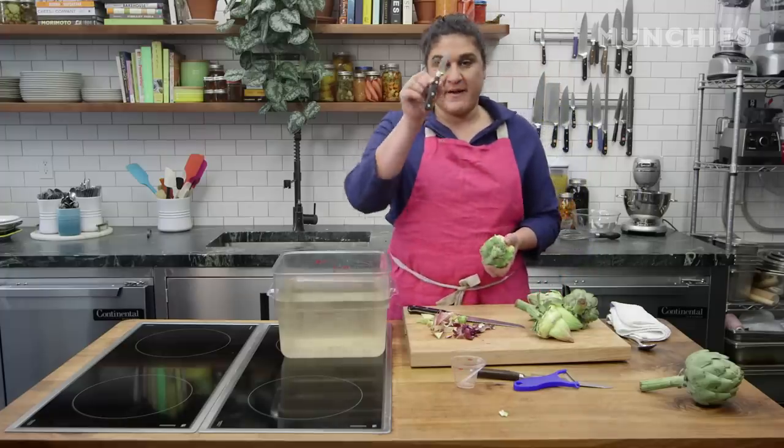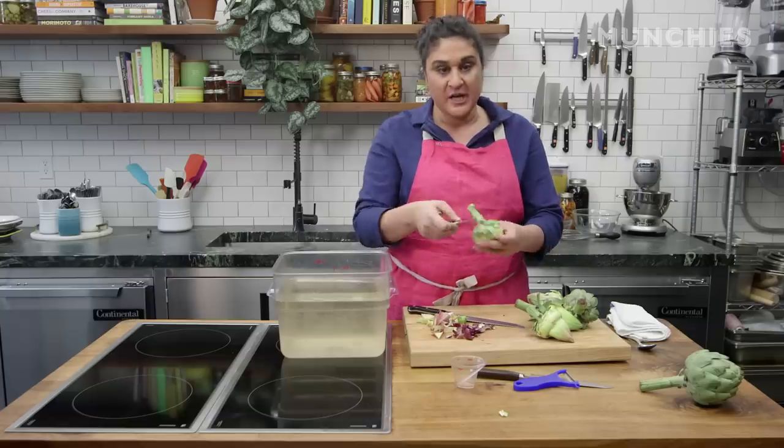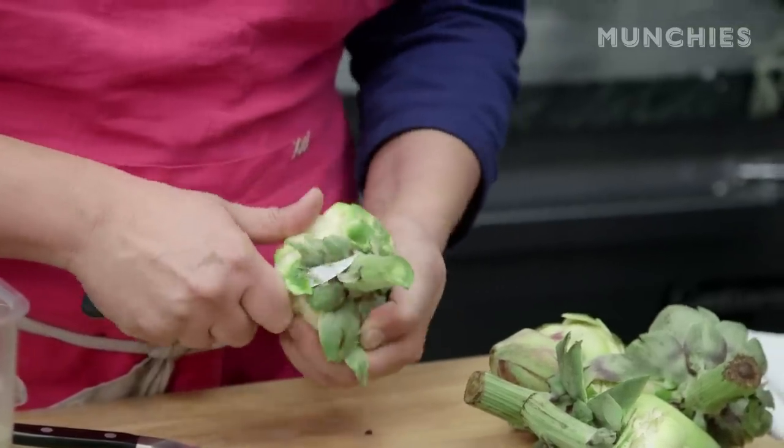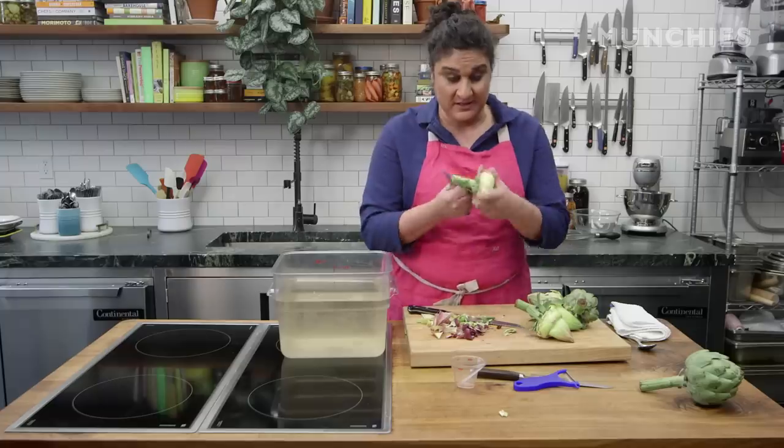This is one of my all-time favorite kitchen tools: the little bird's beak paring knife. That curved beaky shape is going to be perfect for going around these curves. You have to strike a balance between getting rid of everything bitter, but keeping as much of the heart as possible because this is the good stuff.